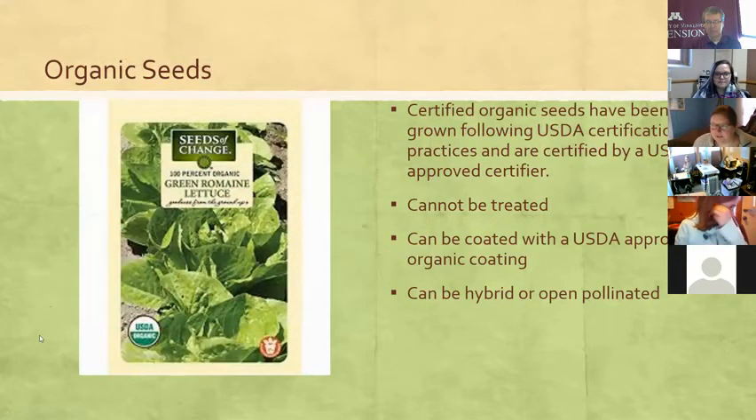Organic seeds are certified organic, grown by USDA standards — they can't be treated or genetically modified, though they can be coated if that coating is approved, and they can be hybrid or open-pollinated. The big key thing is the USDA organic seal. What I like about organic seeds even if you're not growing organically is that they haven't been grown with a lot of inputs, almost the opposite of a hybrid. Because they've been grown organically, they tend to be more resistant to pests and grow more easily.